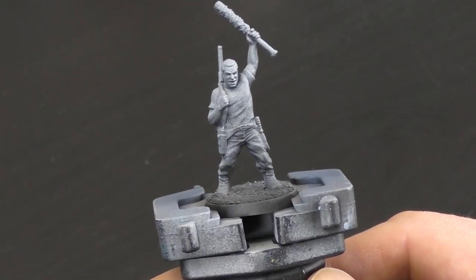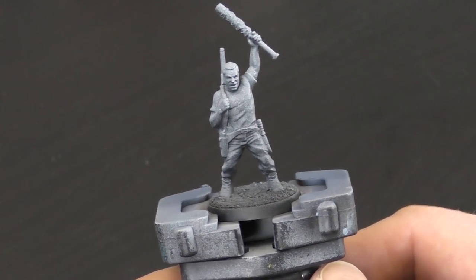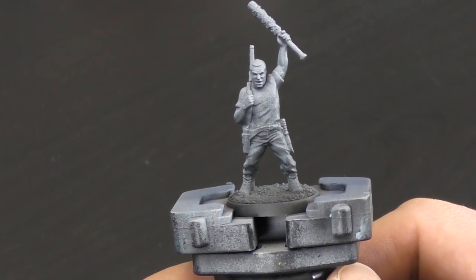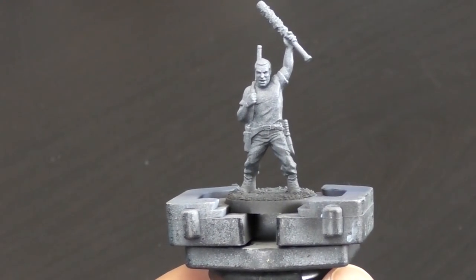I've started here by priming the miniature black and then I've come in from above with a ghost grey. The reason for this is it gives a bit of a pre-shade to the miniature and helps with some shading later on, but the main reason really is so that it shows up on camera a little better.